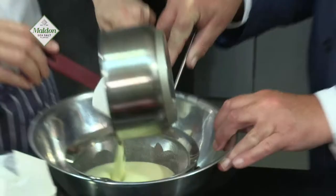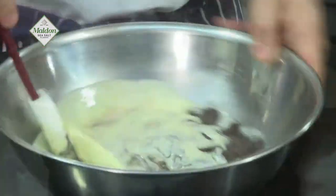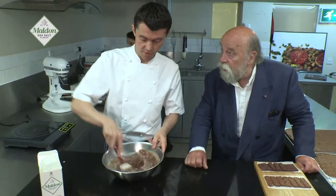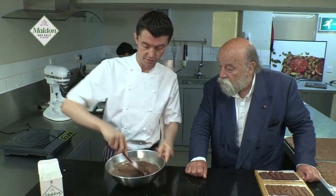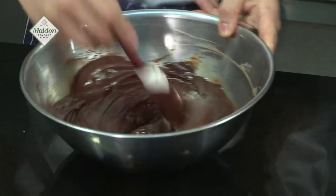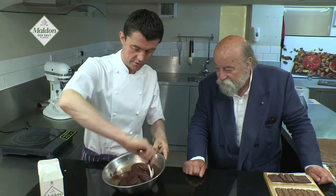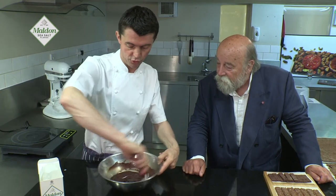You just pour the custard and start to mix it into the chocolate. So this doesn't need heating at all once you put it in here? Absolutely — the temperature of the custard is enough to melt the chocolate. It's got to be nice and shiny, nice and glossy. So when all the chocolate is melted, it's nice and smooth, nice and shiny. That is the base for the mousse chocolate.